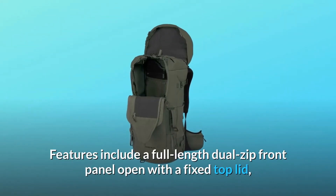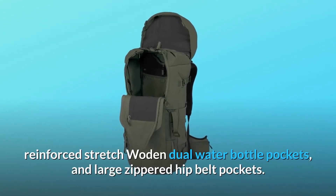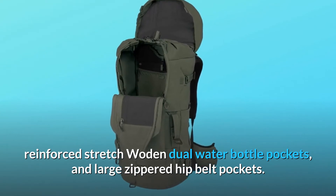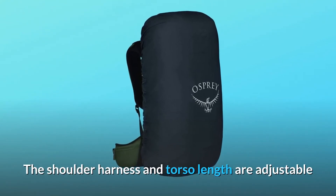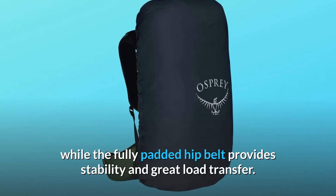Features include a full-length dual-zipped front panel opening with a fixed top lid, reinforced stretch woven dual water bottle pockets, and large zippered hip belt pockets. It also has an internal sleeve for a reservoir, and a rain cover is included. The shoulder harness and torso length are adjustable, while the fully padded hip belt provides stability and great load transfer.